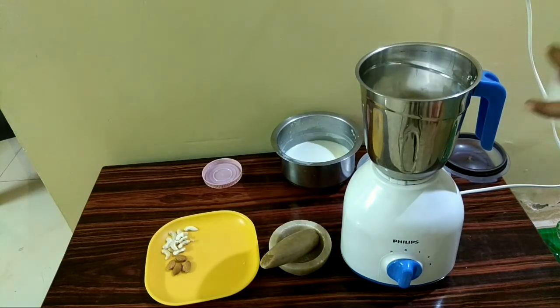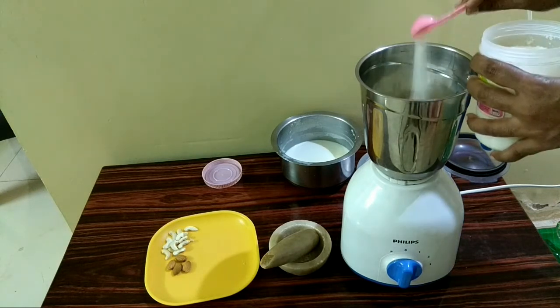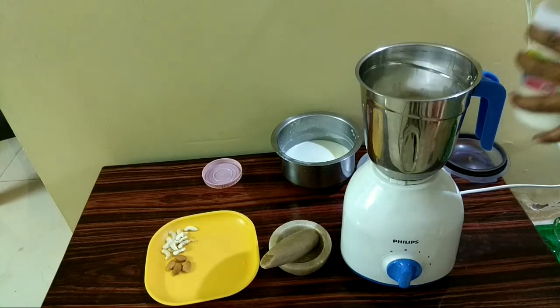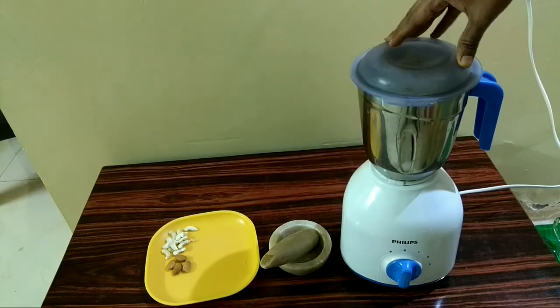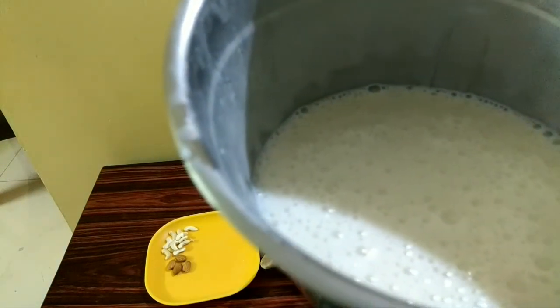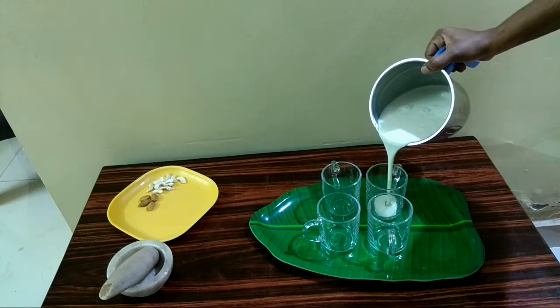Now add a little bit of sugar — however much sugar you want, you can put. Keep the lid of the mixer and grind it well. It becomes like this. Pour the banana milkshake into your glasses.